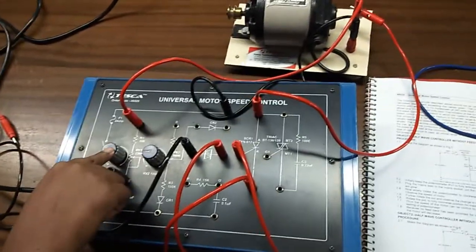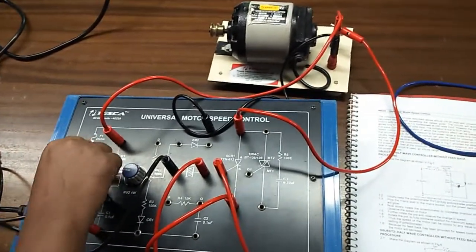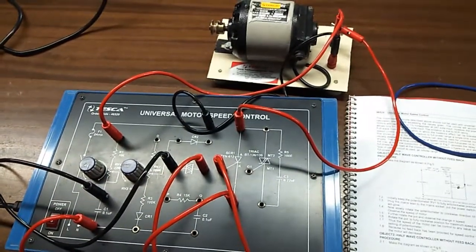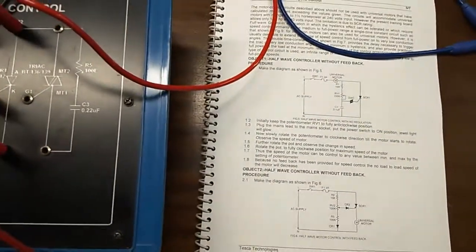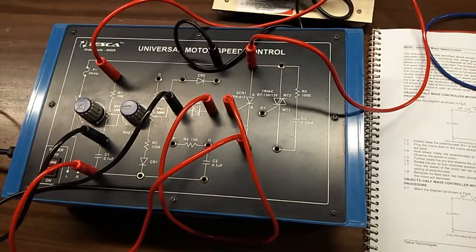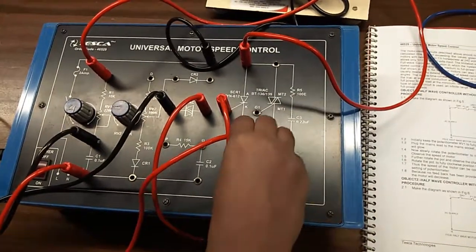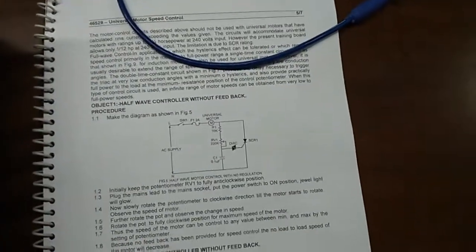Set it to the fully clockwise position. You can see that the speed of the motor can be controlled to any value between minimum and maximum by the setting of this potentiometer. Because no feedback has been provided for speed control, the no-load to load speed of the motor will decrease. Our next experiment is half wave controller with feedback.